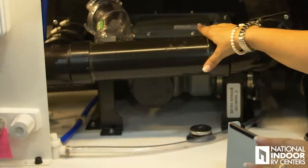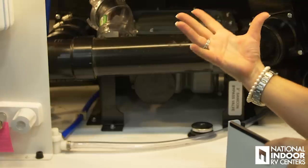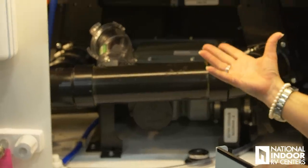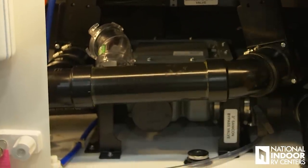We have the third RV SaniCon system here, which basically works like a garbage disposal for your black tank, and we also have the manual dump site here as well.